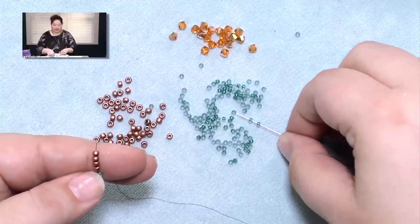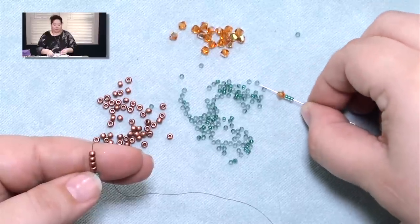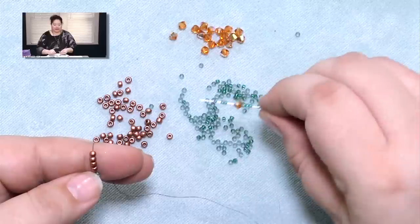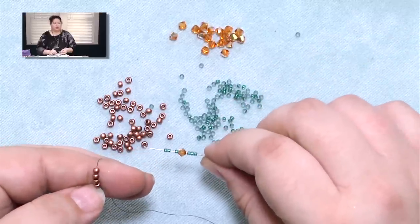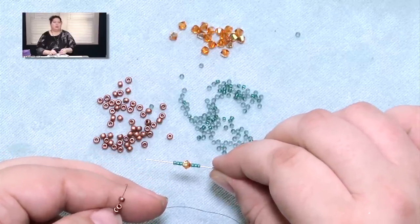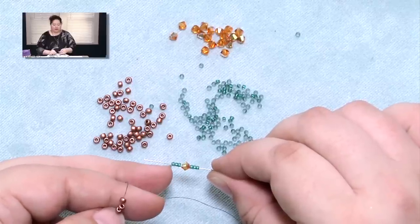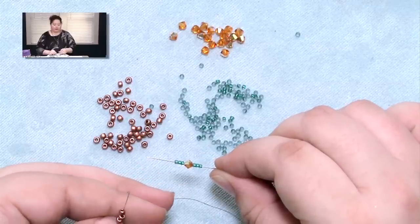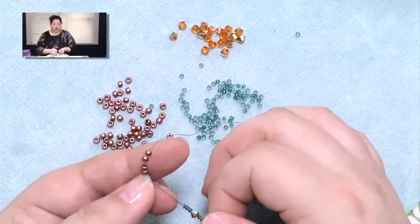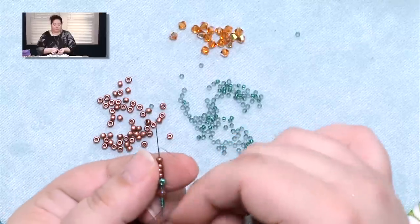In this case I've got some size 11 seed beads and a crystal because I thought I'd go ahead and add a little accent in this loop. So what I'm picking up are three size 11s, a crystal, and three size 11s. There's no magic to this particular set of beads — you can pick up anything you want for a loop. You could pick up all seed beads, or two seed beads, a crystal, and two seed beads. What you're going to do is come from the bottom end and go back up through all four of those spine beads.